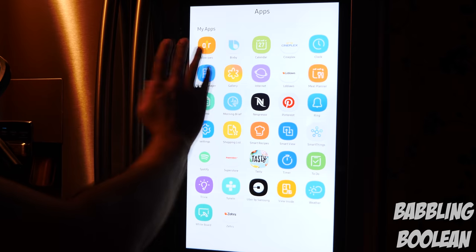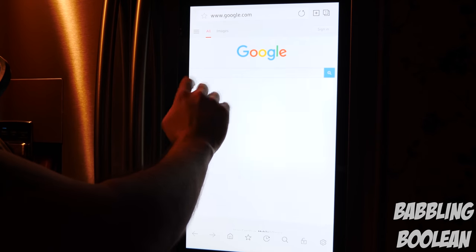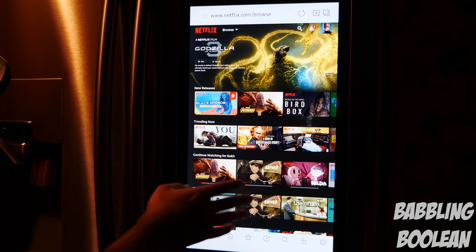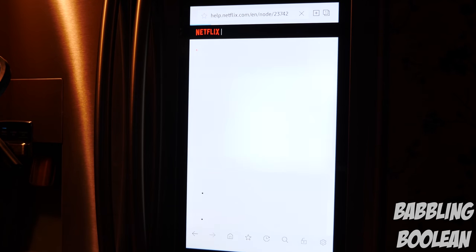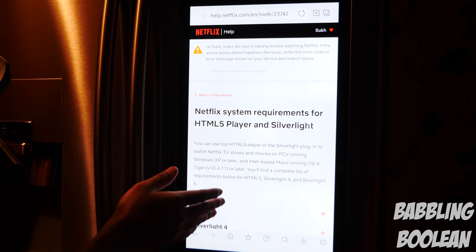A lot of these apps aren't crucial to go through individually. Looking at the apps listing, for example, you can call an Uber from the fridge, which is pretty neat. Going over to the web browser, I'm on the Netflix website through the browser, which is pretty awesome. However, if I try to open something like Bojack Horseman and hit play, it gives an error saying it can't play Netflix on the fridge through the browser.